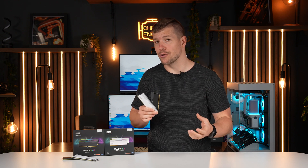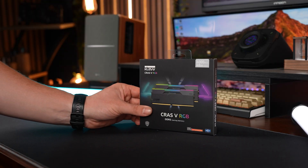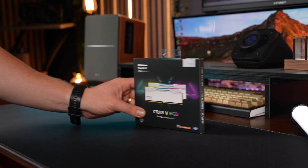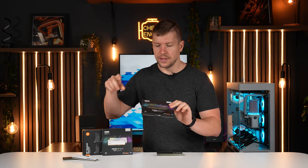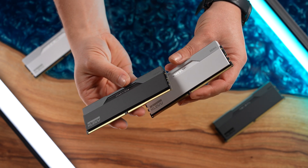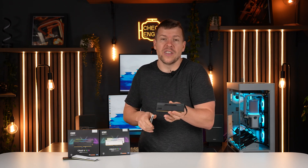Clev's parent company is Essence Core Limited, part of South Korea's SK Group — they're huge in memory manufacturing. The Crass V RGB uses SK Hynix ADAI chips, so I can expect solid performance out of the box with plenty of overclocking headroom. This kit is 48GB at 6000 MT/s with CL30 timings, while the other kit has the same specs in a 32GB capacity.